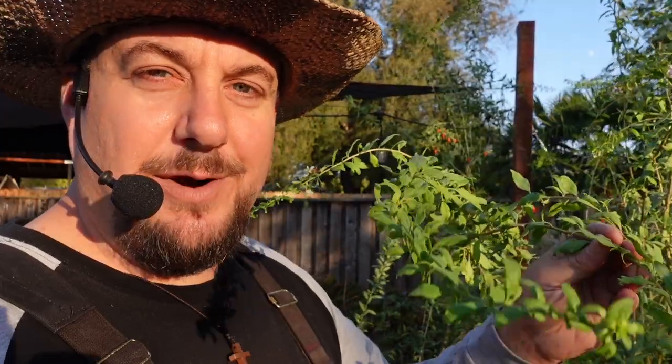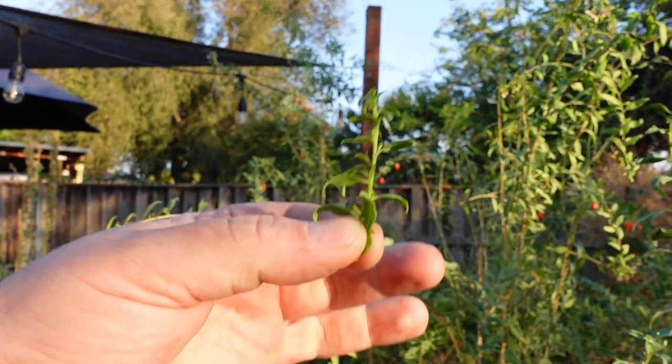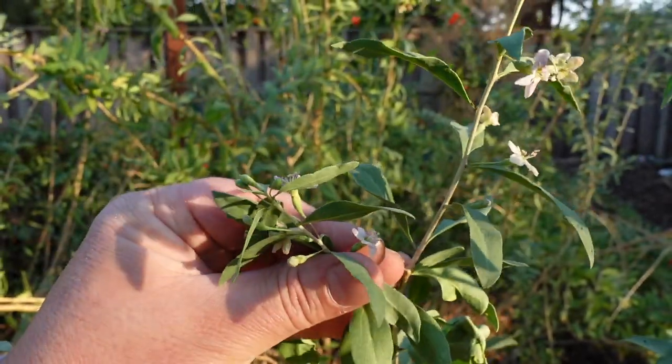As with many edible leaves harvested from the garden, it's going to be the newest growth and tips of the plant that have the least bitterness and best flavor. With Lycium barbarum, if you've got a fresh green tip like this, you can harvest the whole thing and throw it in your dish. We've also got some new beautiful flowers forming on this plant.